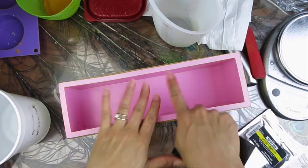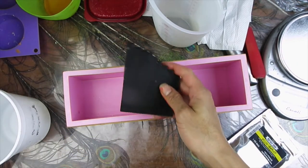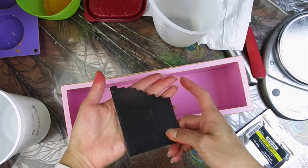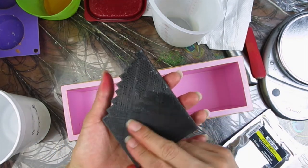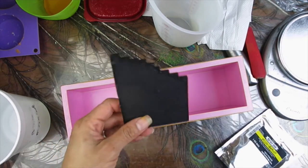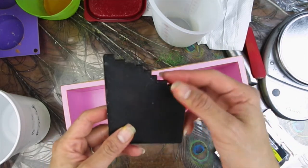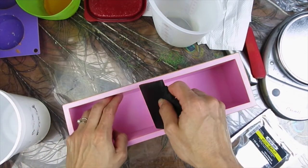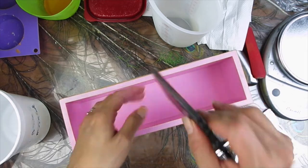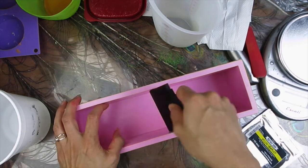I wanted to make two soaps in this mold and I was looking for a divider, so I decided to try this — a failed 3D print I was making for a slab cutter tool or wire adjuster. It almost fits, but I had to sand it a little bit because at the bottom it's more narrow, like most molds are.